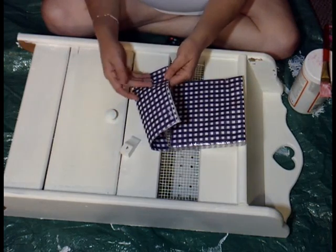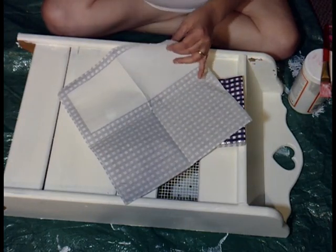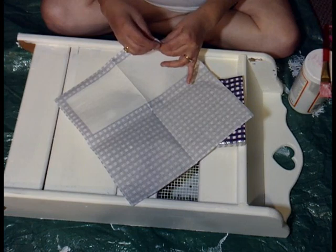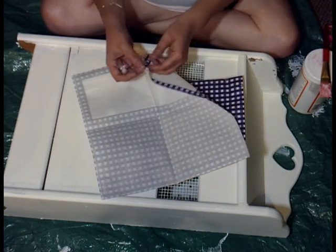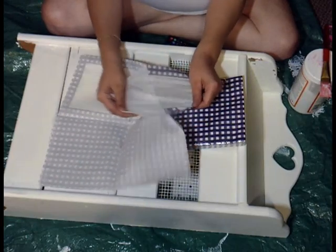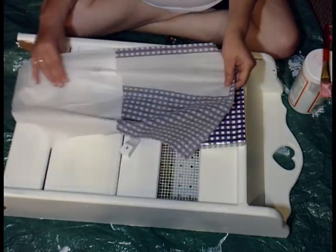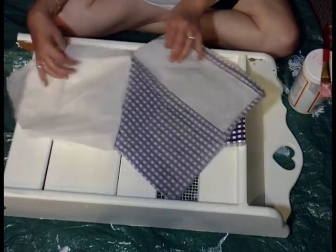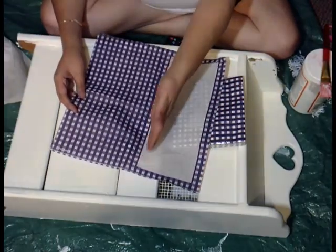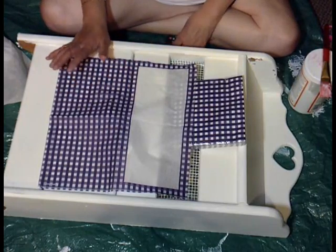For the napkin, all I'm going to do is open it up and then separate it. There are usually two layers, if not three or four. You don't want the paper — you just want the pattern — so you separate it just like this. Now you have two options: you could use the whole napkin or just cut off the white square, which is what I'm going to do, and cover it with this patterned piece.